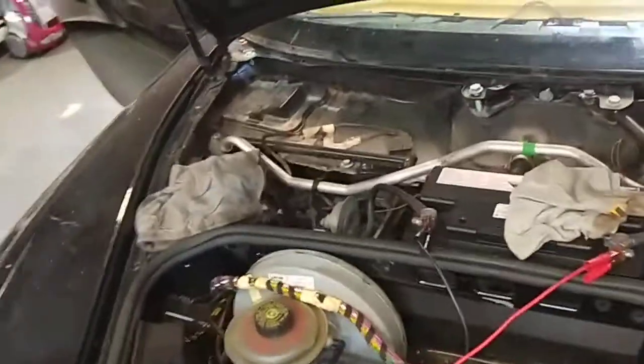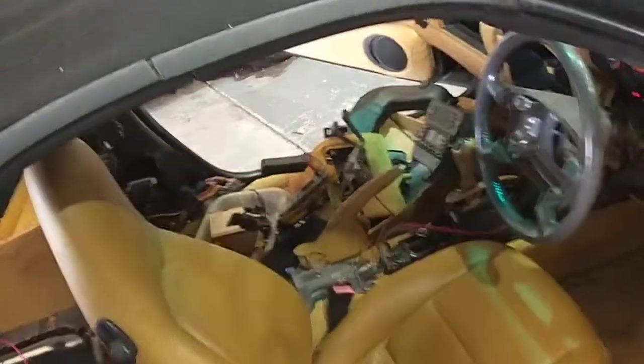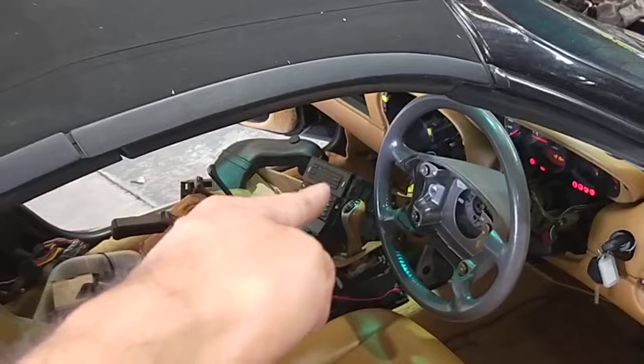Now it's confirmed the fans are coming on. The fans are working and the AC compressor is working. All I'm going to do now is wire up the switch for the actual AC demand — a different switch wire for that AC in the middle there.